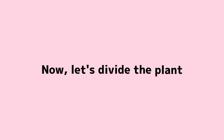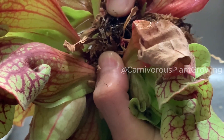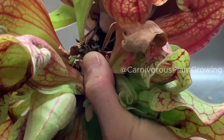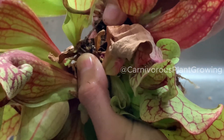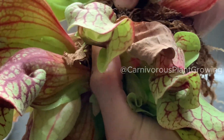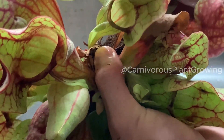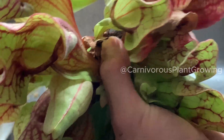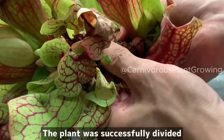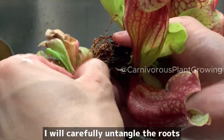Now let's divide the plant. It looks like we can start dividing from here. It is harder than you think. The plant was successfully divided, but the roots are tangled. I will carefully untangle the roots.